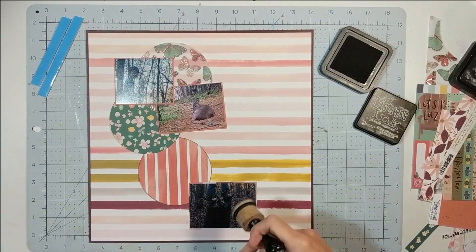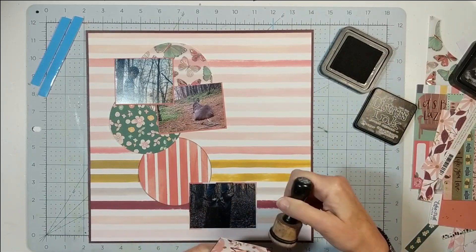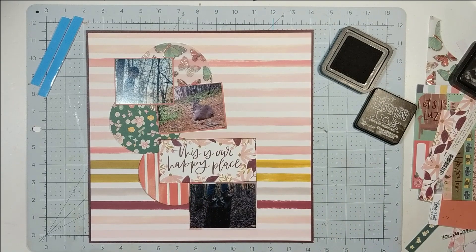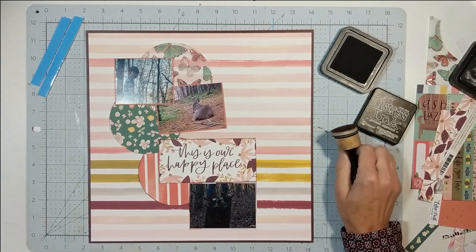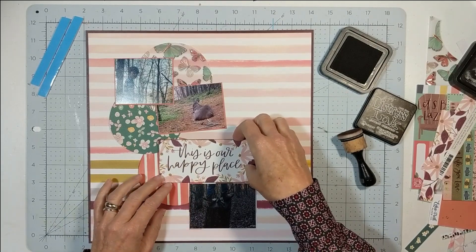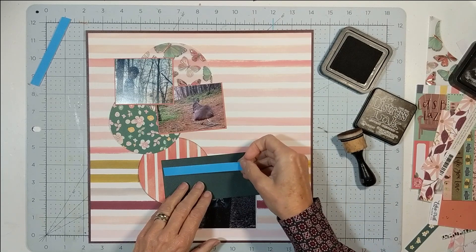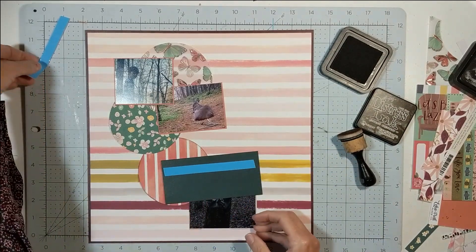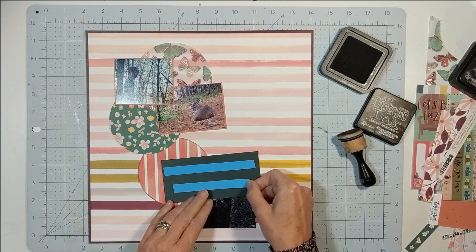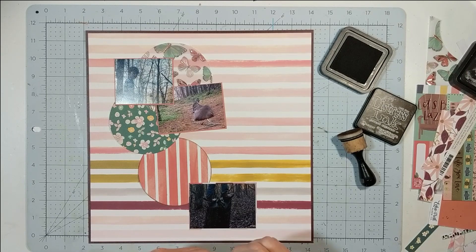I've got out my Tim Holtz Distress Ink in Ground Espresso and I'm going to ink the edge of this card, which was on that twelve-by-twelve sheet of paper that had a mix of three-by-four and six-by-four cards. I'm going to pop it up using foam tape.